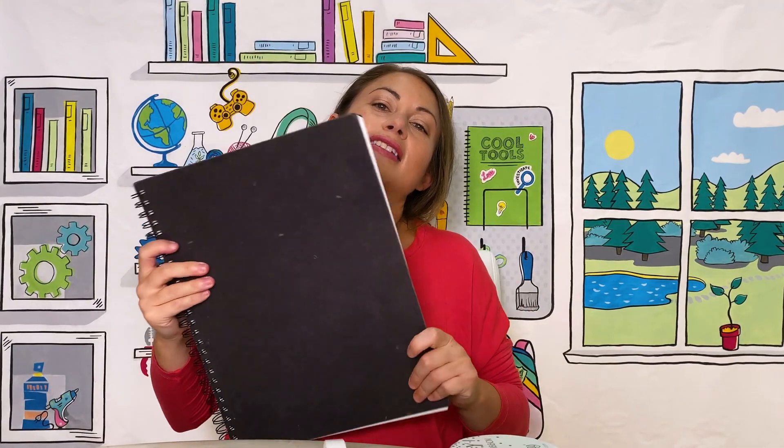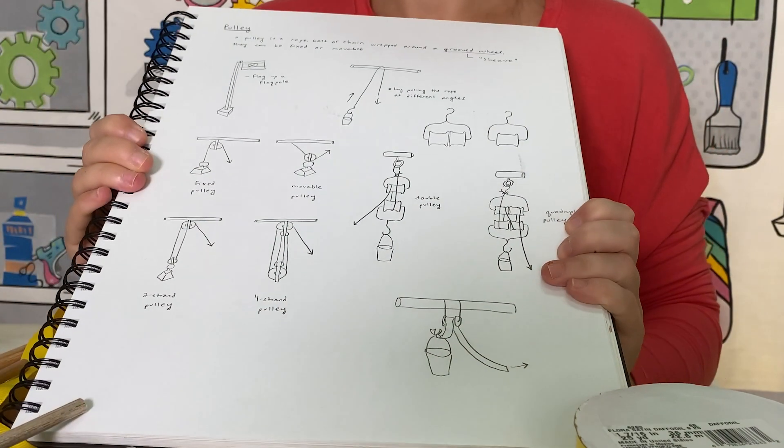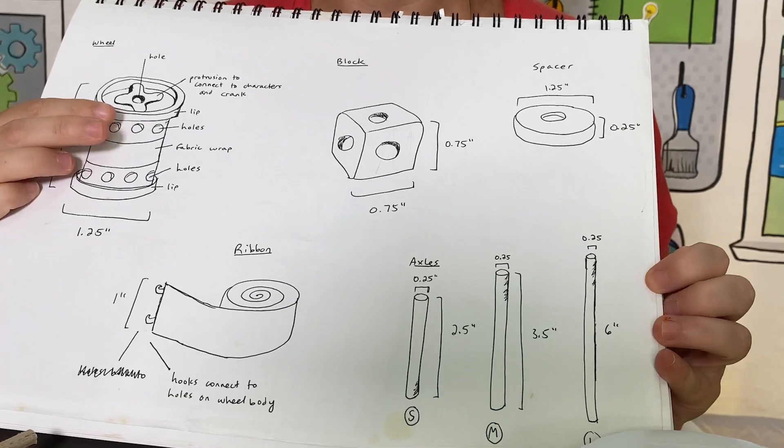This is where I sketched all of my original ideas for GoldieBlox. This sketchbook enabled me to put all the ideas that were in my head on paper. When I was prototyping the very first toy for GoldieBlox, I didn't have a lot of money — I just used materials I found around the house.